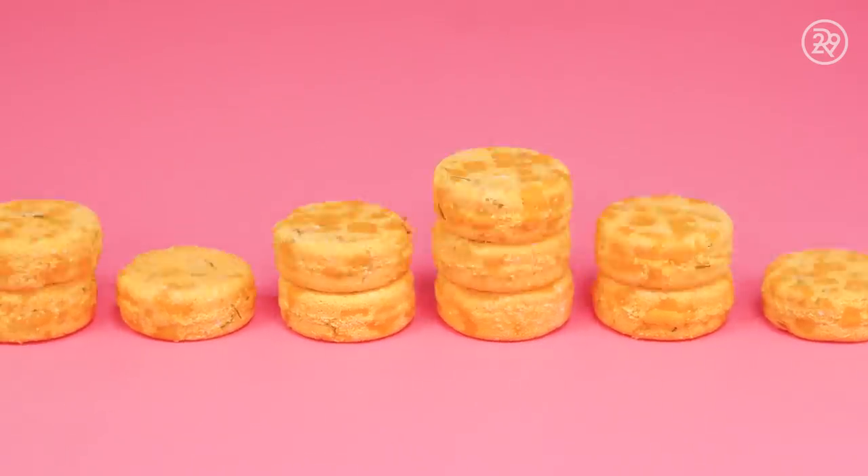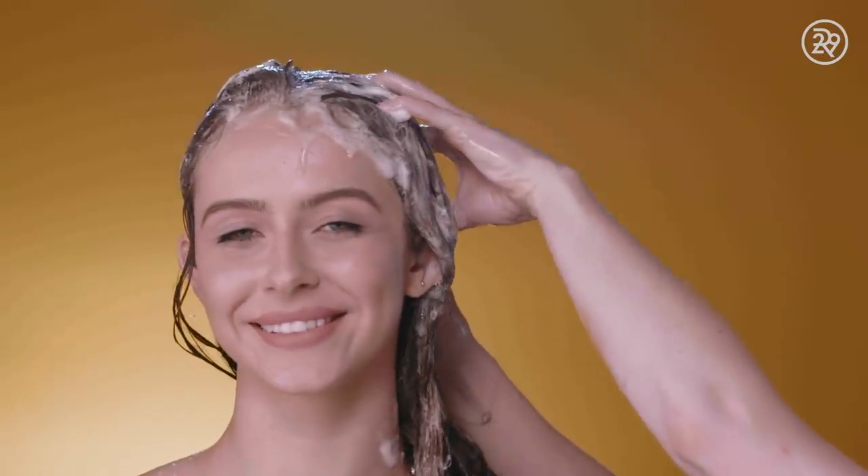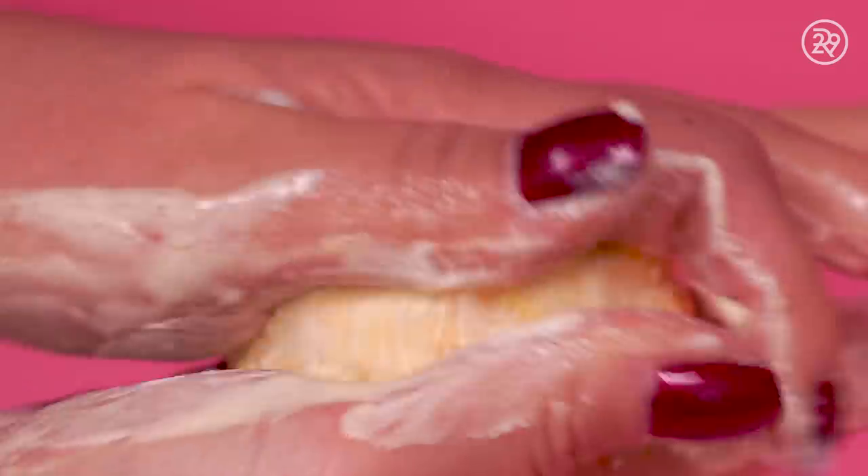So, if you're looking to be more environmentally friendly, or just want to shake up your shower routine, these little bars could be your new best friend.